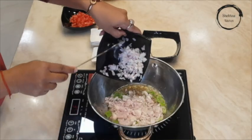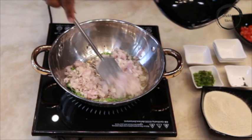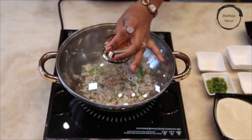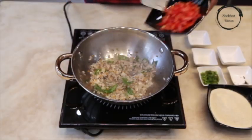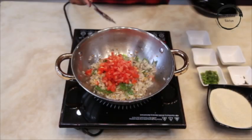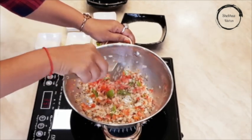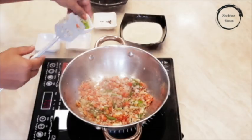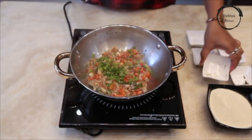Now add chopped onion. Once the onion becomes translucent, add chopped tomatoes, followed by green chilli.